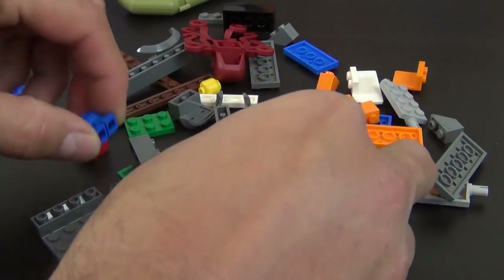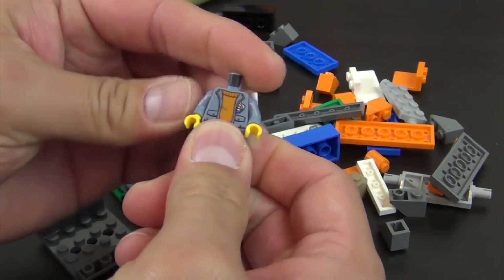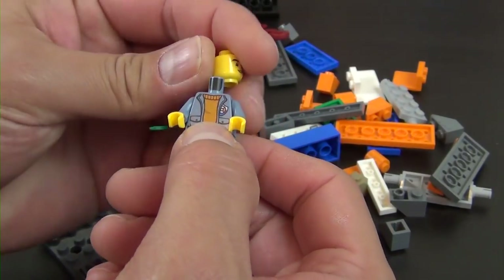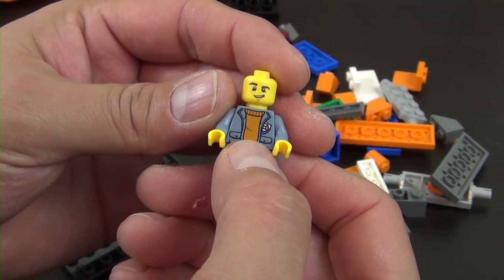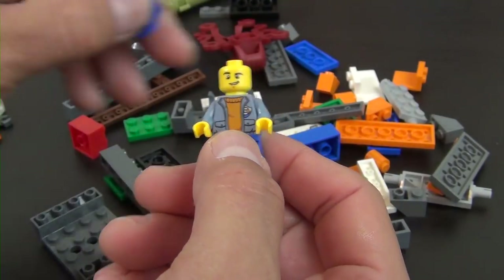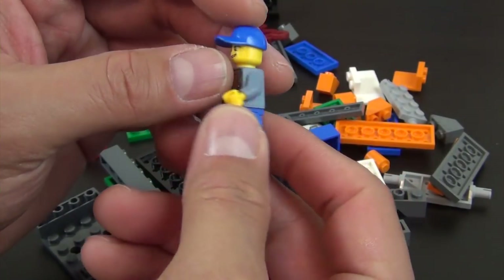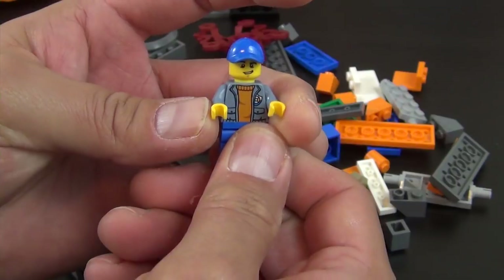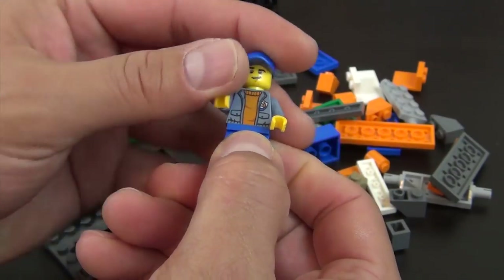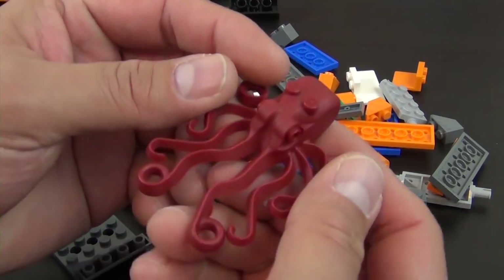The next minifigure is simpler: blue pants, a sand blue jacket with an orange undershirt, and a single-printed face with a little smirk. There's nothing printed on the back because when you put the hat on, a face on the back would look like a two-faced man, so they left it blank.